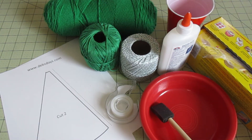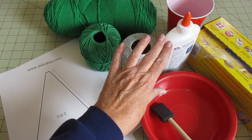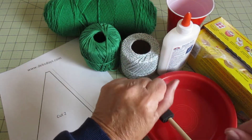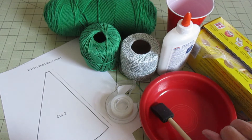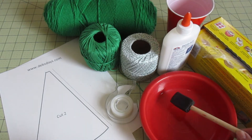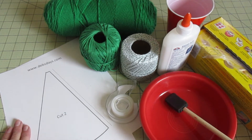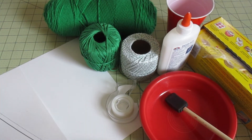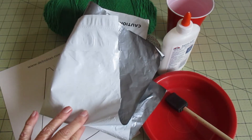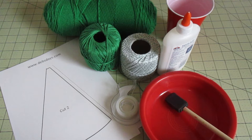For this project you will need yarn, twine, or string — I'm using cotton crocheting thread. You'll need some white glue, some water, some type of cellophane, a bowl, possibly a sponge, some tape, and the template downloaded from DebsDays.com. You'll need to cut out two templates but only need to print one, plus something to protect your surface. You can find the supply list and template at DebsDays.com — I've added a direct link in the description right below this video.